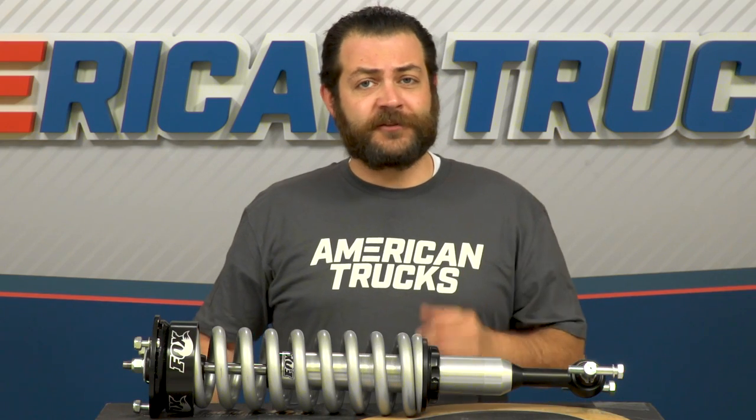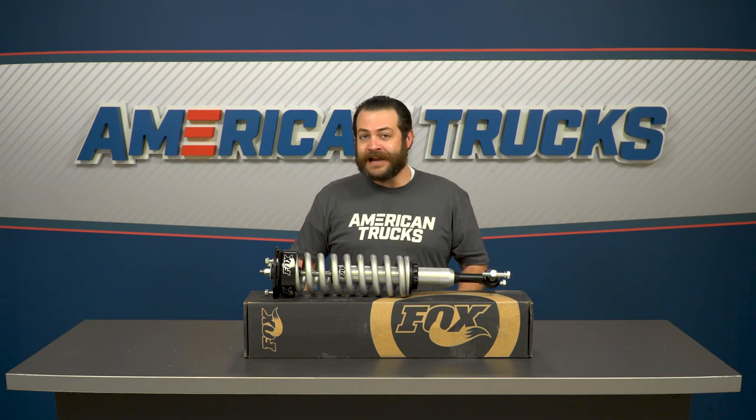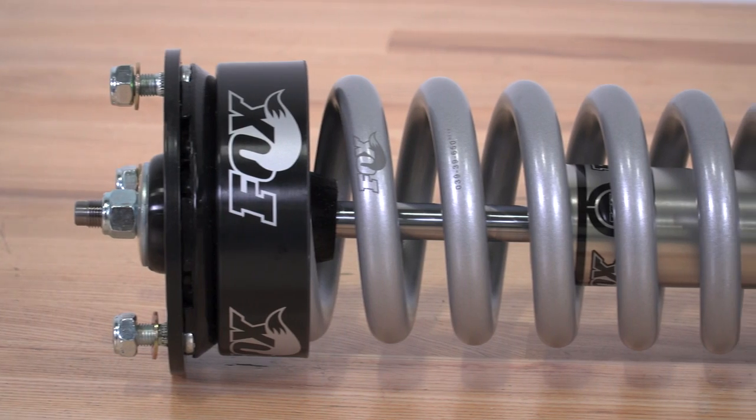Pricing-wise, you should expect to be spending about $430 per piece. I know it's gonna be a little bit on the high side, but you need to take into consideration that this is honestly some of the best equipment available for our F-150s today.